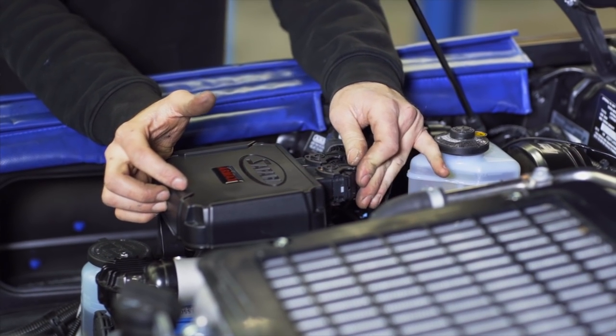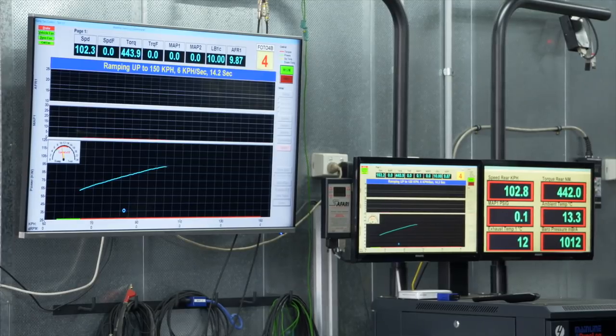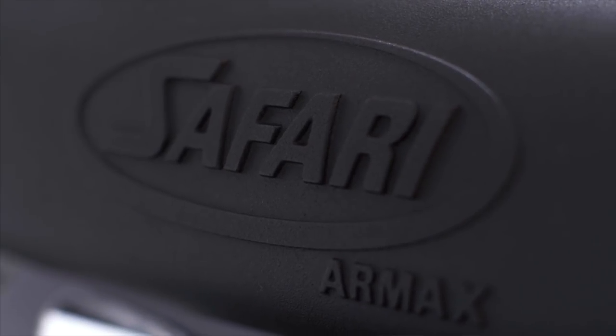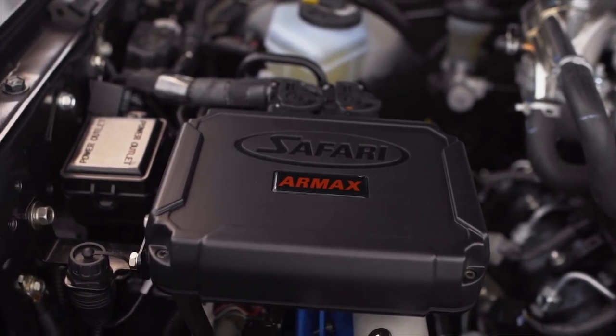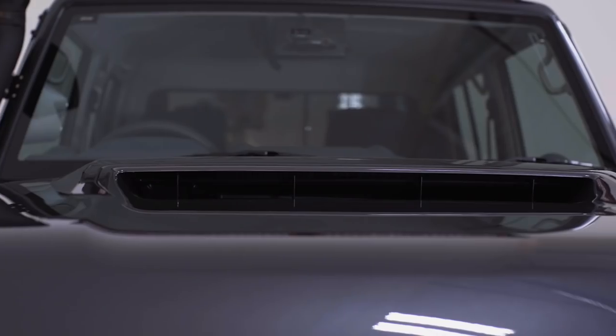Added to this, there is a bypass system available. You simply click in a module and it returns the whole system to standard. Safari has a support network all around Australia, and they also have a remote login system whereby they can remotely log into your system and check for any errors that might be occurring with your engine.